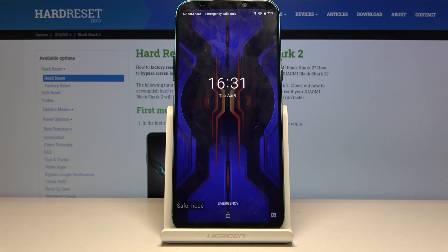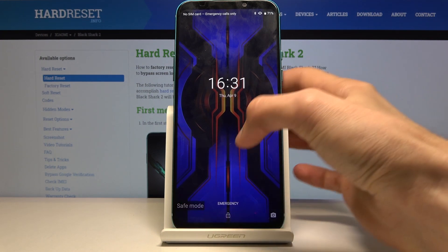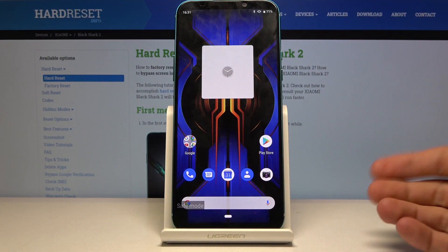As you can see, the device is back on. Safe mode is visible here in the bottom left corner, so that's basically it.